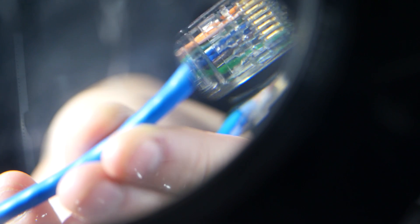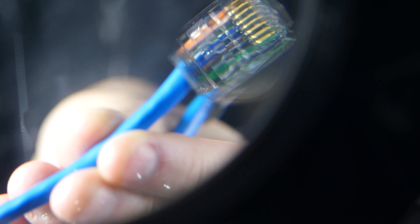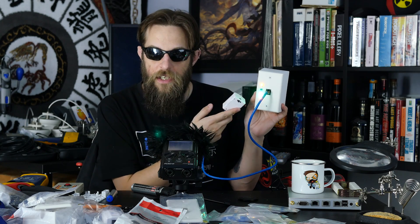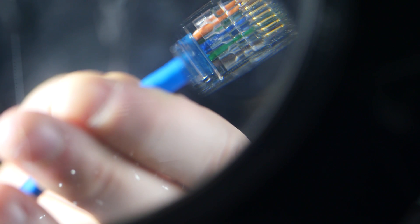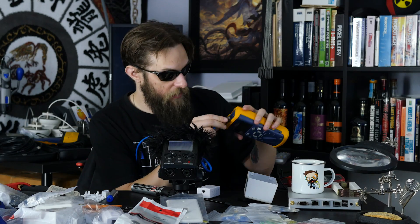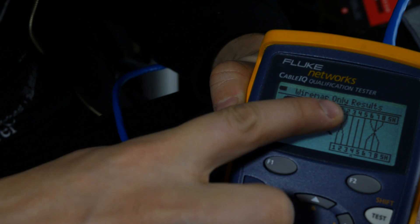I also swapped the orange wires in this connector and moved the green wire to where the brown wire is — and brown to green — to show that even though the wires are all out of order, this tester only reads that there's conductivity between the positive and negative sides of the LEDs. But a more advanced tester will tell you everything you need to know — as we can see here, pins 1 and 2 are crossed, 6 and 8 are crossed, and 4 is broken.